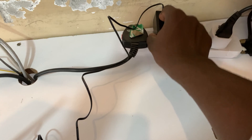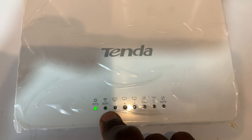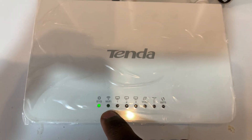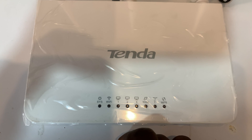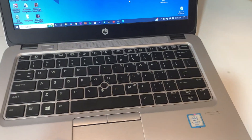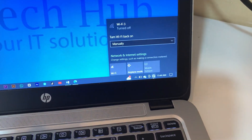I'll wait until the Wi-Fi icon is on — we'll wait until it has turned green to indicate that it's on. Let's keep waiting. Yeah, it's on, so let's go to our laptop and click on Wi-Fi.